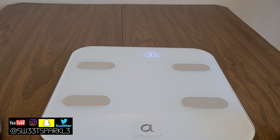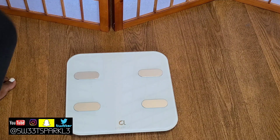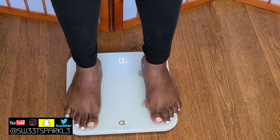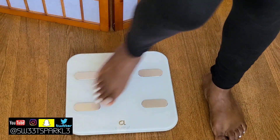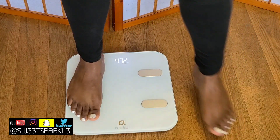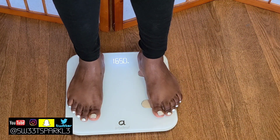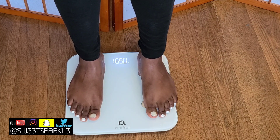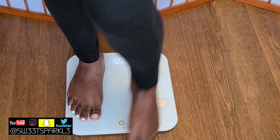This is what it looks like turned on — it has an LED screen. I'm going to go ahead and set it on the floor and get on the scale so you can see it work. You want to step off first to make sure it calibrates itself to zero and then hop back on. That's just to make sure your weight will be accurate. Once it flashes, that's your weight.